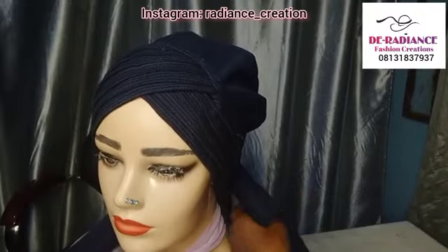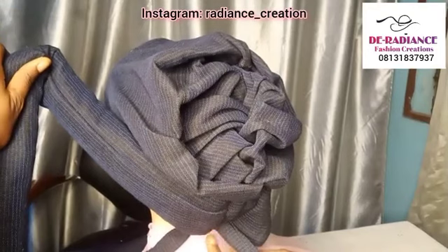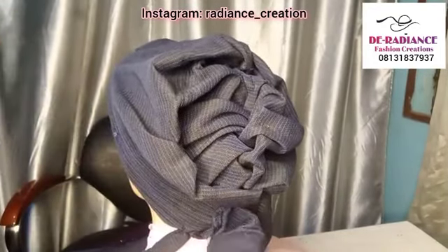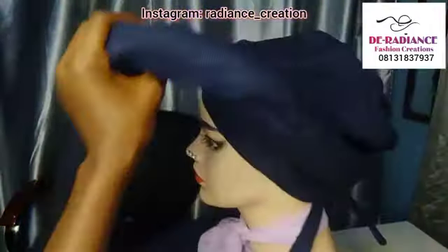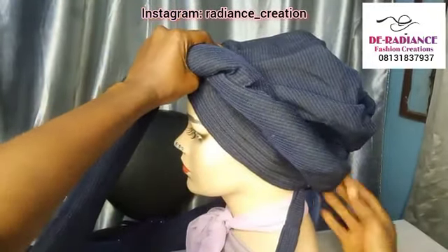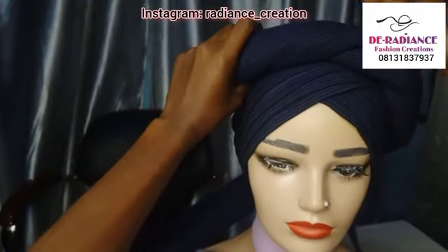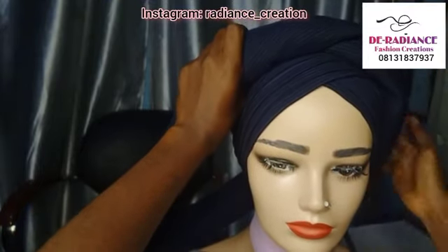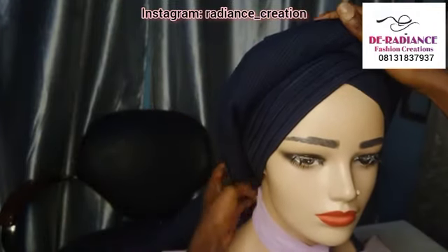Now after you have got it sewn to the bar, make sure you leave about one and a half inches or one inch so that you can tie your handle before you tuck this. Leave one and a half or one inch, then twist it to the front — just do it in a way that looks very neat — then to the back like this.